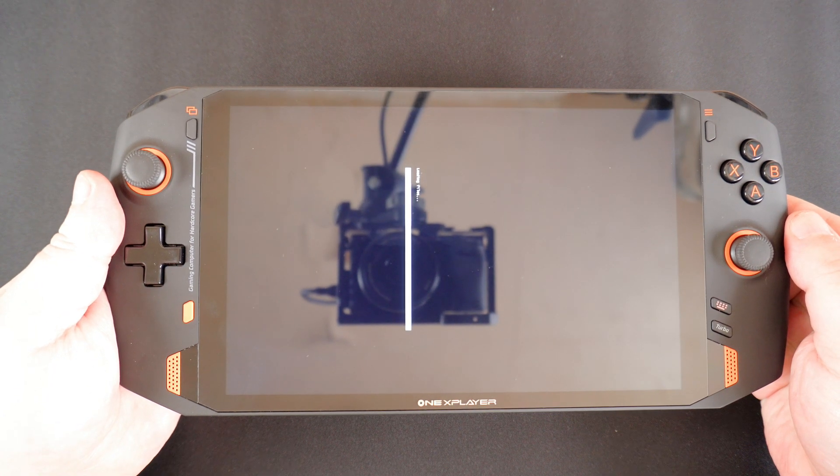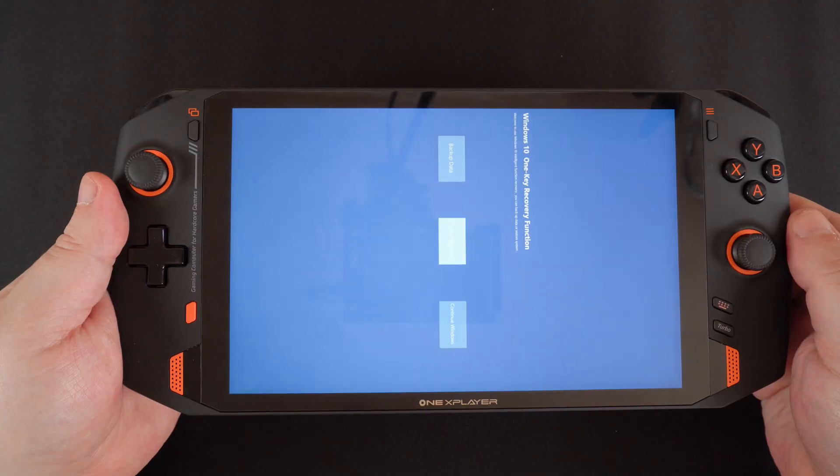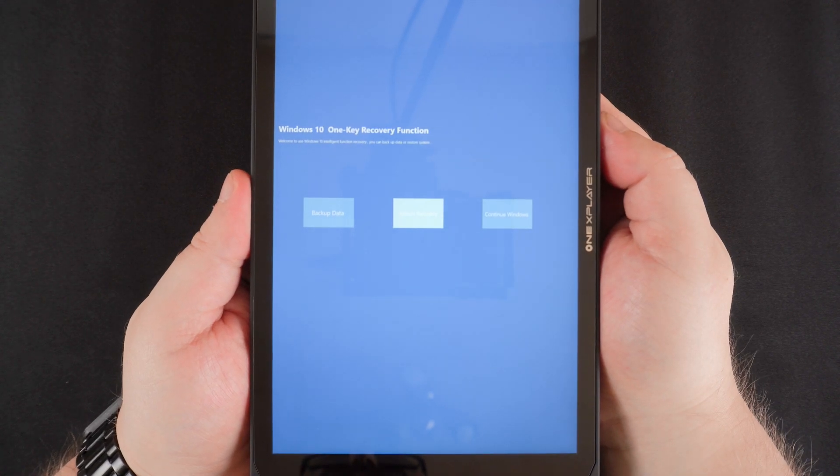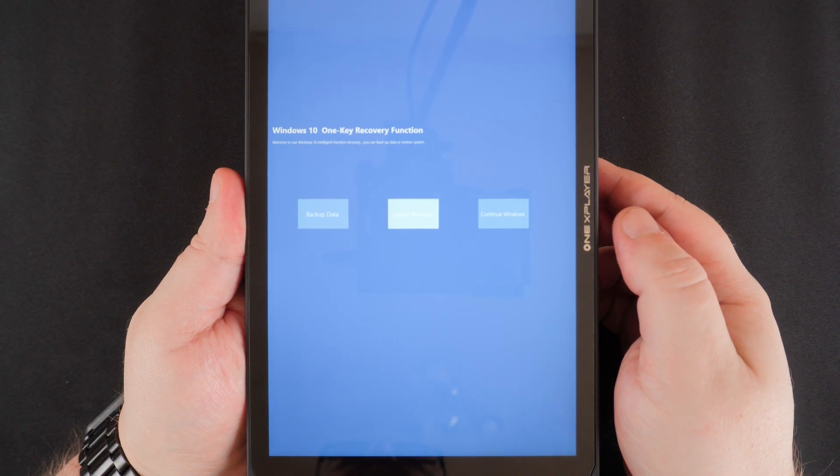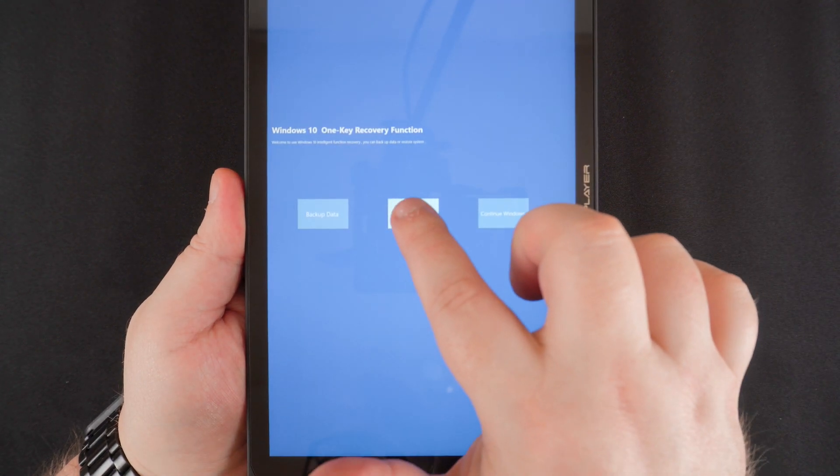The display will rotate to portrait — this is nothing to worry about. Once the software has loaded, you will be presented with three menu options. Choose the one in the middle to start the reset process.